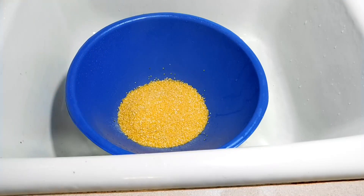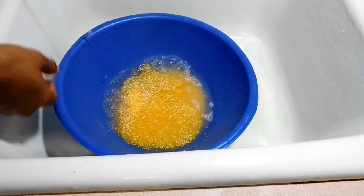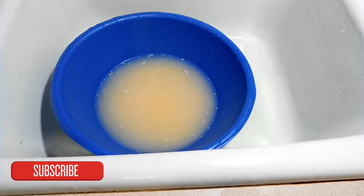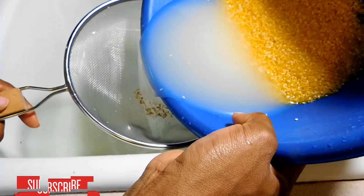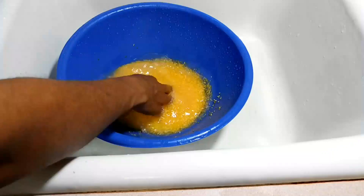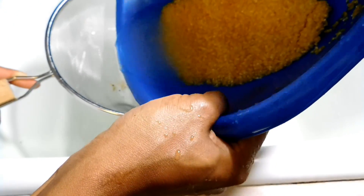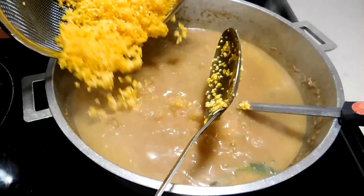Now we're going to wash our cornmeal. What I'm looking for in the cornmeal — well, that's what my mom does. She always looks for the white stuff on top of the water, so that's what I am trying to get out of the cornmeal. I basically washed the cornmeal two times.